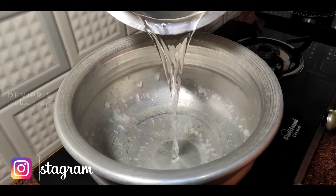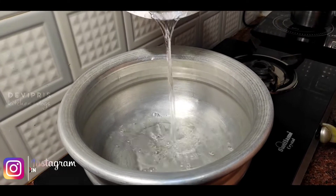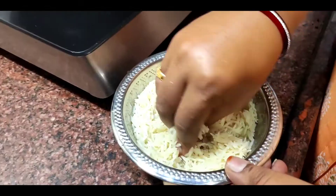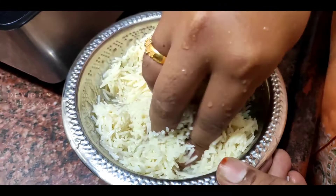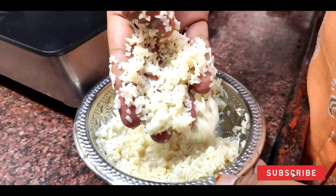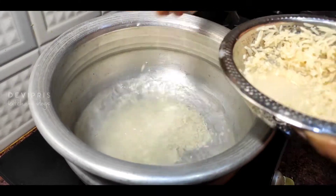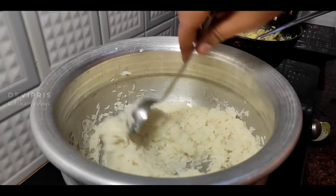Now let's add a cup of rice. I add a small cup of rice — you can add a small cup of rice. It's done for 3-4 hours. We can break it in the hand. We can add 75% of the rice.